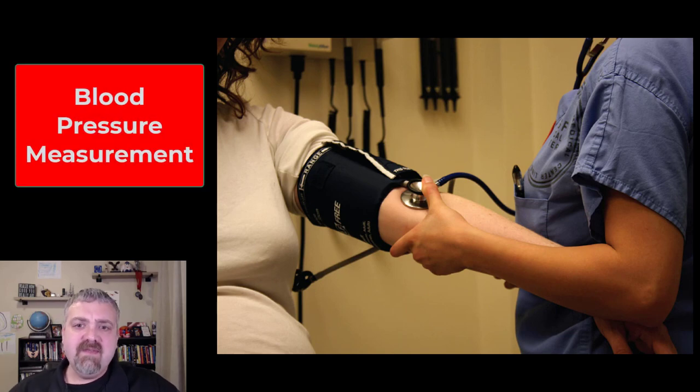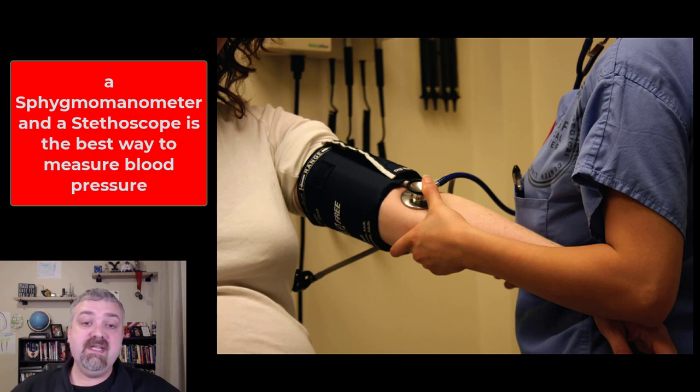Hey everybody, Dr. O here. I just want to briefly talk about blood pressure and blood pressure measurement. This is not a clinical course, but I at least want to introduce the topic. What you see here is a sphygmomanometer, which is the pressurized cuff that's used along with a stethoscope that allows you to take blood pressure.